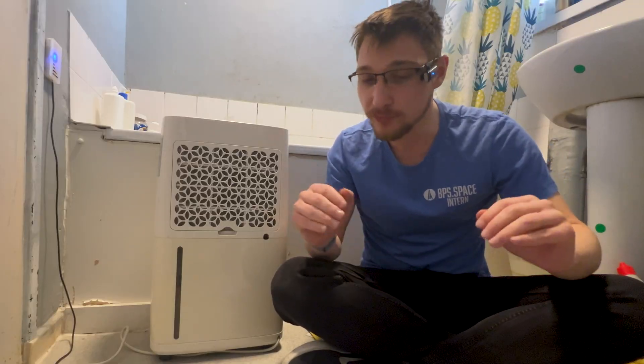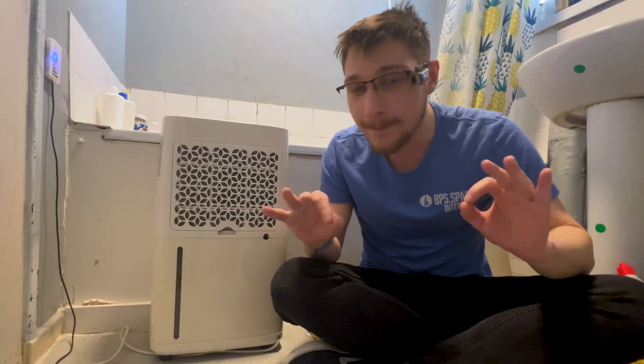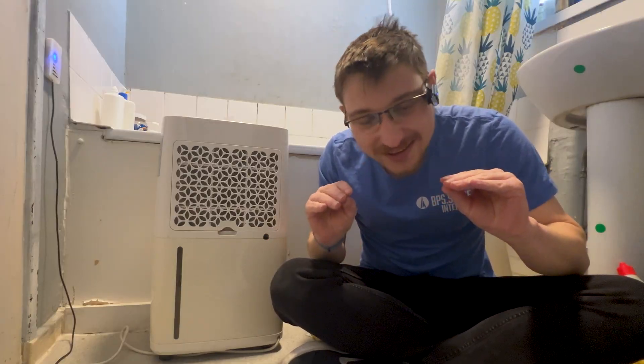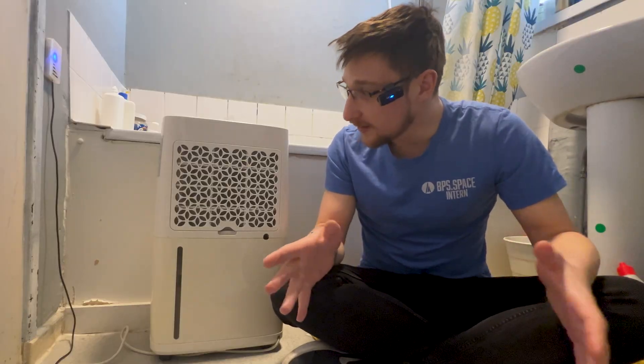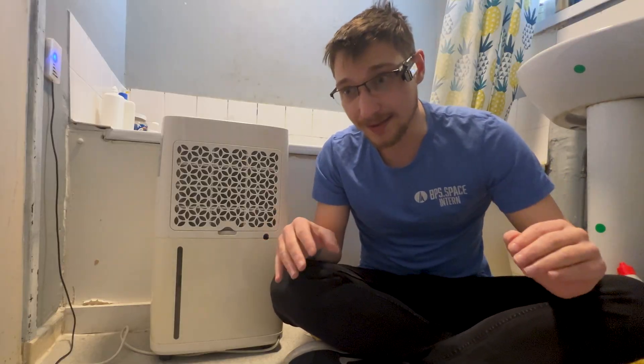Hello and welcome to Mellow Labs. On today's episode I'm solving a problem. This is my dehumidifier and it does the job of removing moisture from the air perfectly, apart from one silly little problem. I have it set to auto mode so that when the air moisture goes above 40% it automatically turns on and removes it. However, if the air in here is stagnant, it just doesn't.